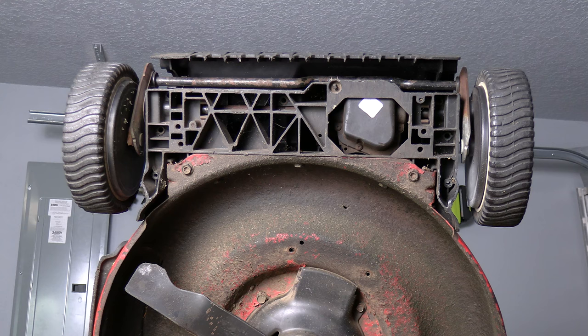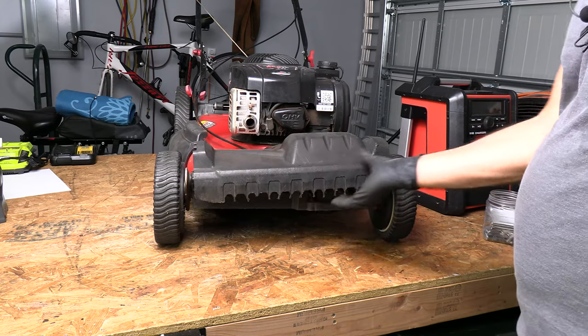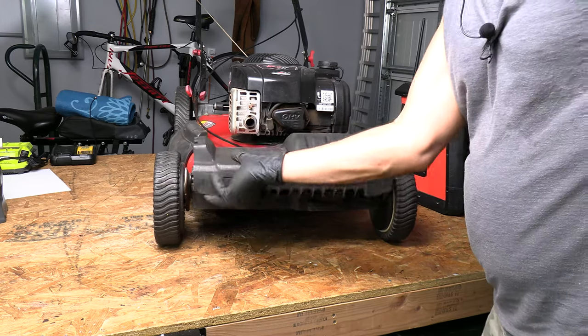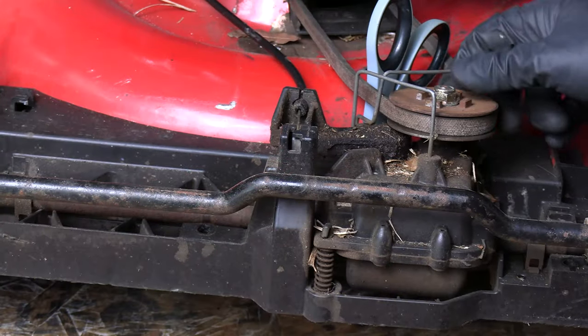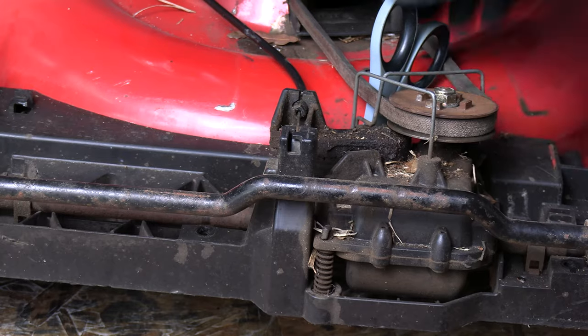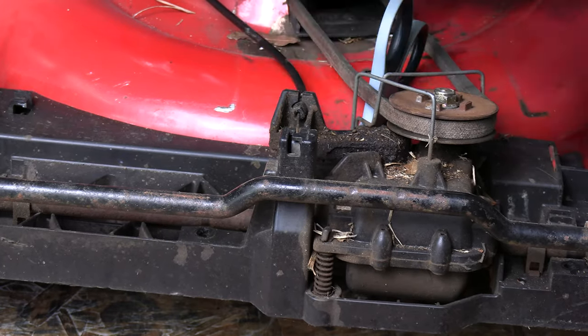All right, so my plastic cover should be pretty loose. We're going to lower the mower back down. Now with the bolts out, this cover should just peel right off of here. To make this a little bit easier, you might want to wedge something back here to kind of hold this up a little bit — it makes the cable easier to come out of there.